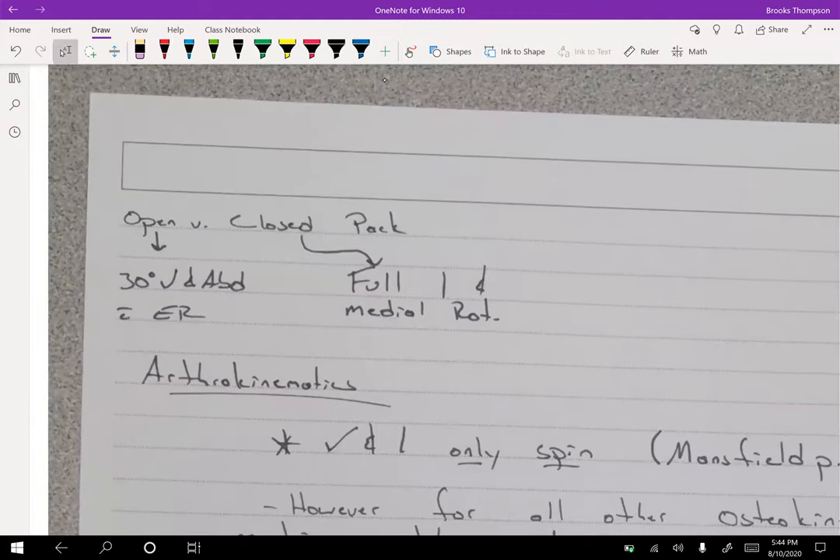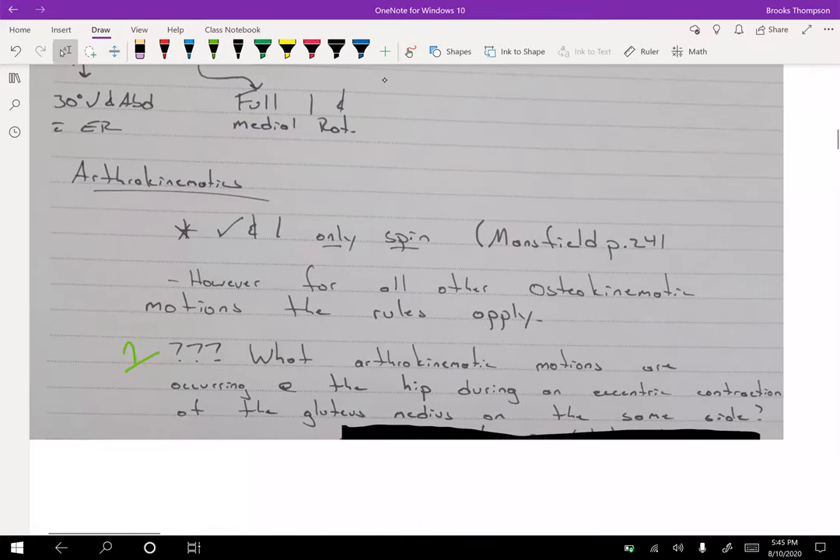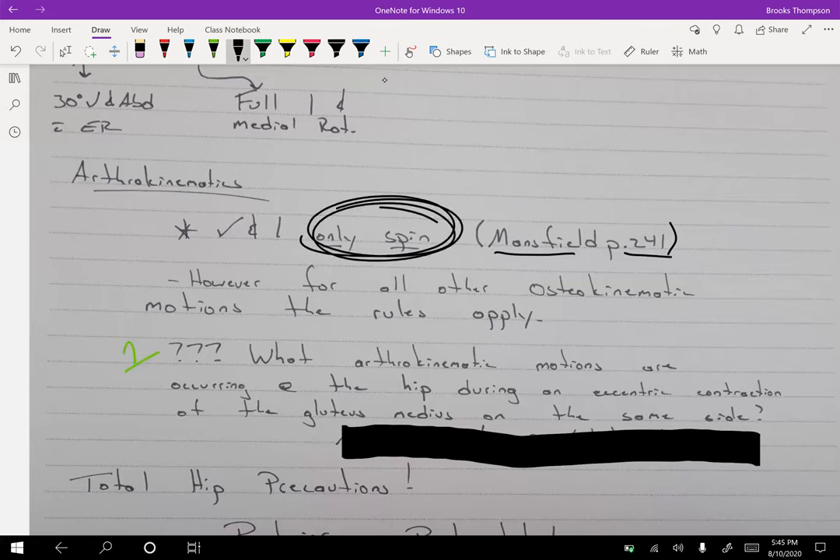Open pack position for the hip is 30 degrees of flexion and abduction with some external rotation. Closed pack is full extension and internally rotated. For arthrokinematics, in my experience there are glides with hip flexion and extension — mobilizations are done to those — however, per Mansfield, page 241 in my edition, flexion and extension are listed as spin only. So spin will be the correct answer on exams for those motions.